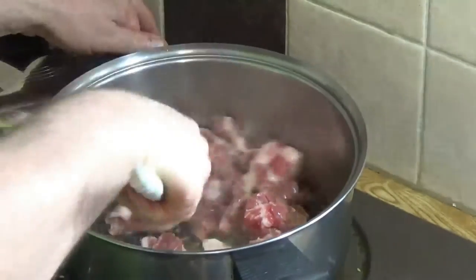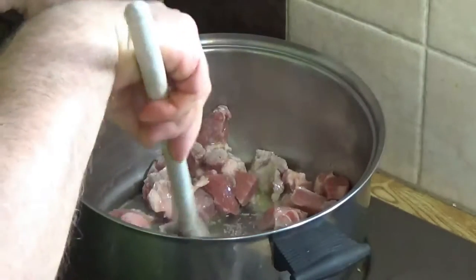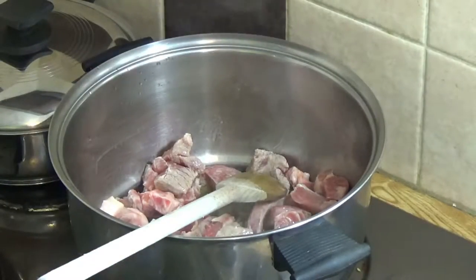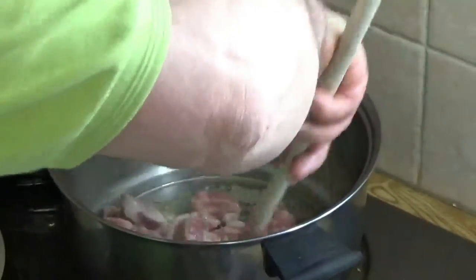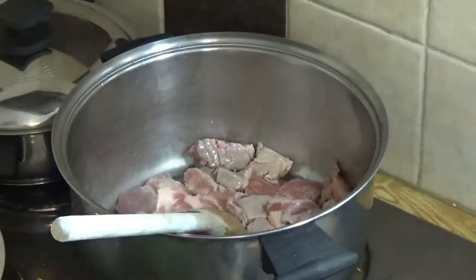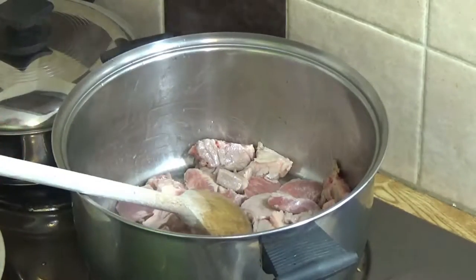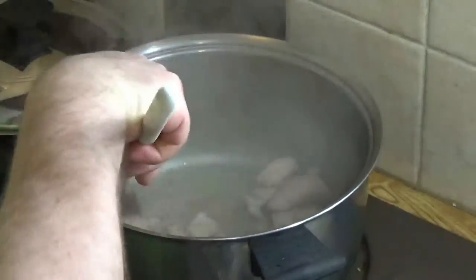Once that's up to heat, get the meat in — good strike heat so the meat starts to cook straight away. Keep it turning. You need this on a high heat to start with to get a seal on the meat. That's looking good — there's a seal on the meat and the bottom of the pan is starting to catch ever so slightly.